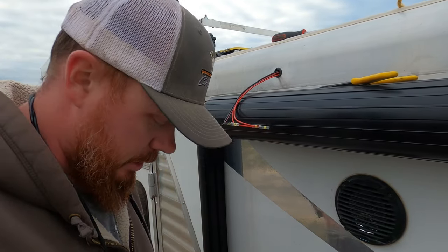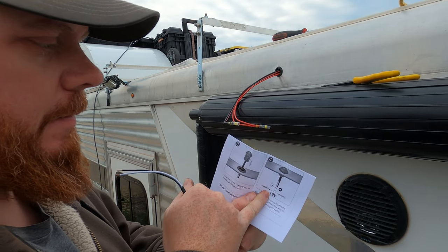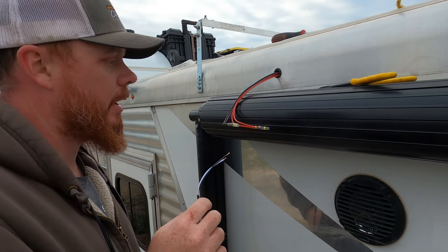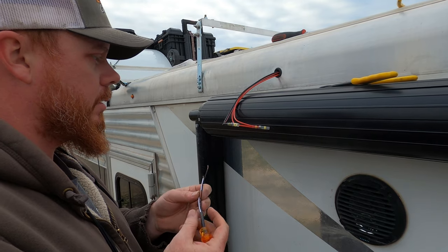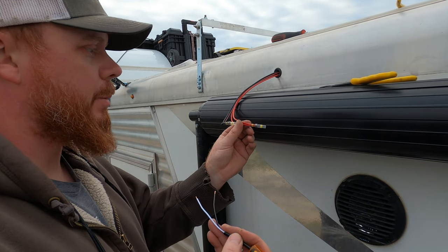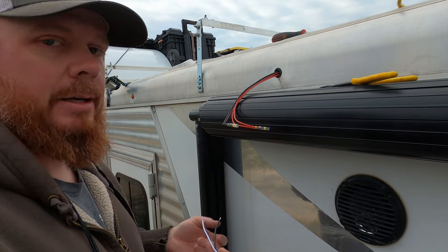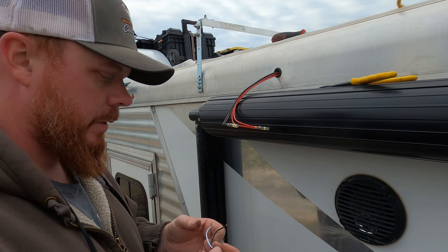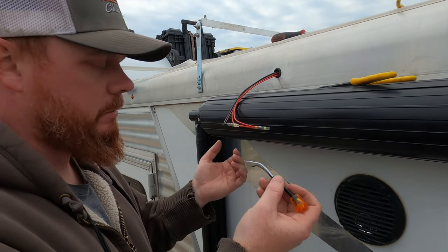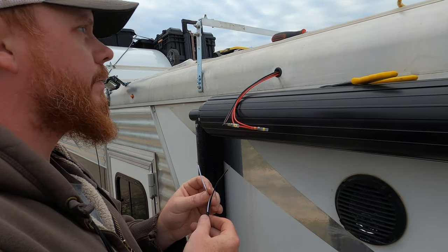Depending on the lights that you buy, make sure you check: negative is white, positive is black - it's a pretty weird color combo. So what I'm going to do is take white to black, because I'm going to make black negative and red positive, because when you're dealing with a battery you're usually dealing with red and black - red positive, black negative. I'm going to take white to black and black to red. I'm just going to think of a black and white tuxedo so I don't forget.